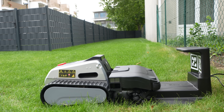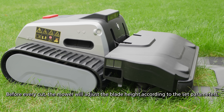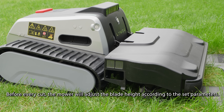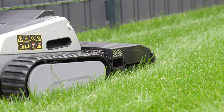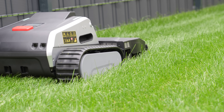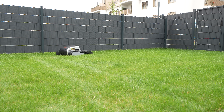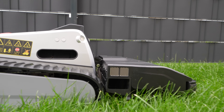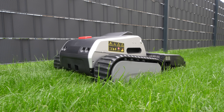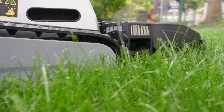Once ready, you can see how precisely the Limo One adjusts to the set cutting height relative to the ground — it takes a little time at the start, and then the concentrated power is unleashed. You can immediately hear that you're dealing with more power than usual. The 1,200 watts of peak power comes at a price, and that price is noise. The manufacturer specifies 68 dB, and while we haven't measured it ourselves, it's definitely on the louder side — not a silent experience.